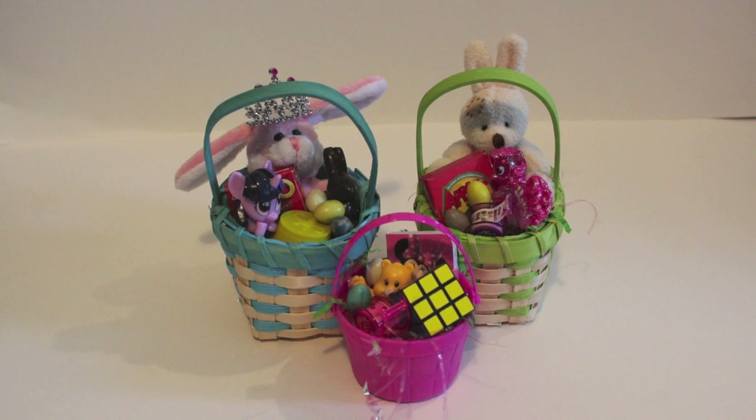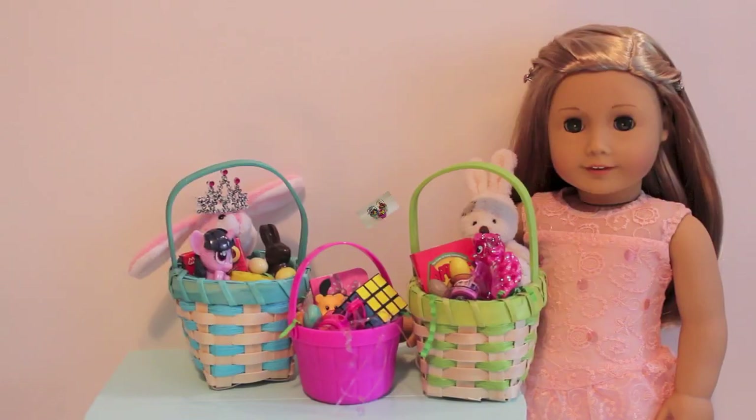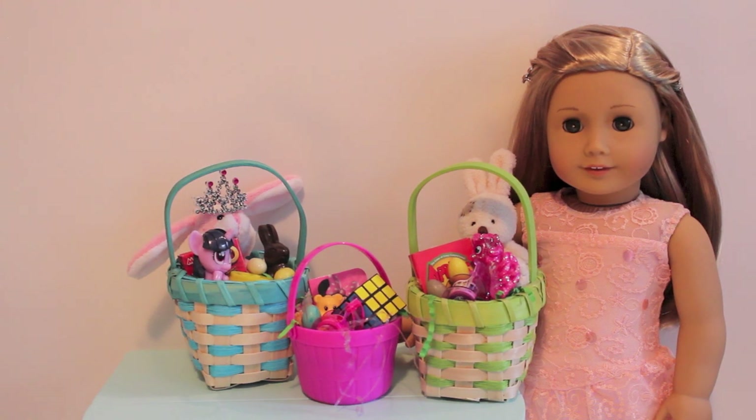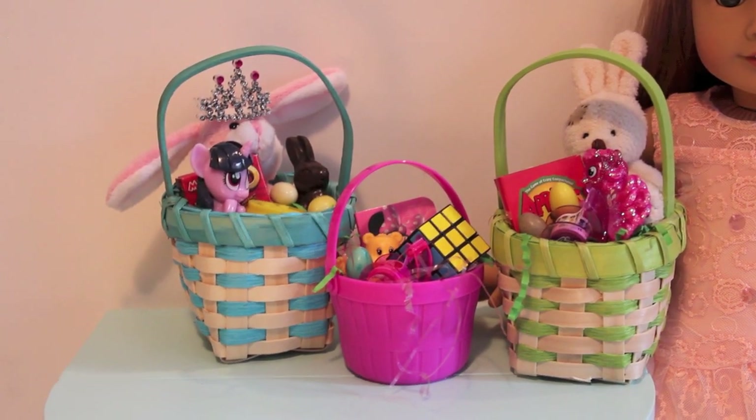So here is a look at the finished Easter baskets. Don't they just look wonderful? I love them. So that concludes this Easter tutorial video. As you can see, the baskets are perfect size in comparison to Carson. They are so bright and colorful — let me know in the comments which one is your favorite: the blue, pink, or green. I'm so happy with how these turned out, and I can't wait to surprise my dolls with them on Easter morning.